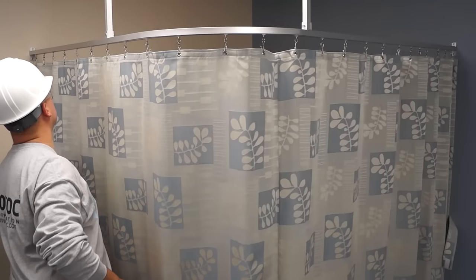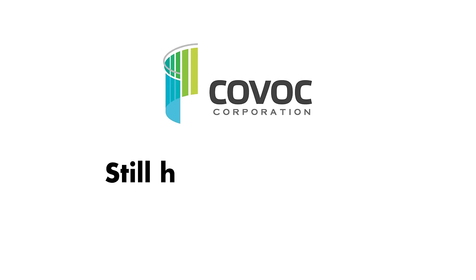Now you're finished! Congratulations! If you have questions, we're happy to help. Call us at 1-800-725-3266 for assistance.